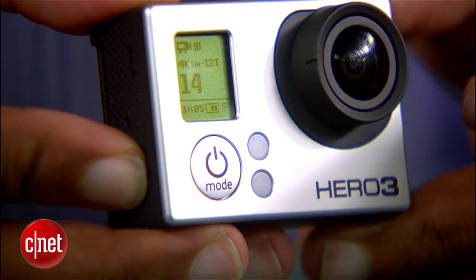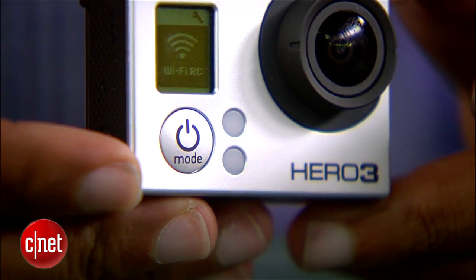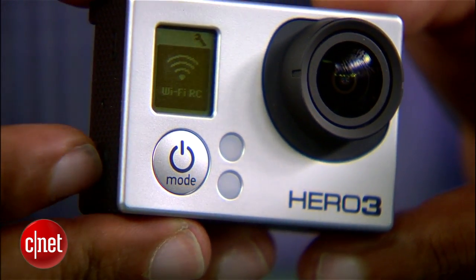I've been Antoine Gooden with CNET.com and we've been taking a first look at the GoPro Hero 3 Black Edition.